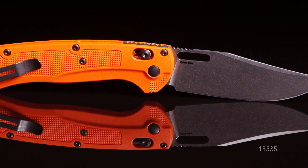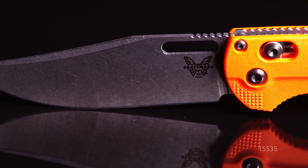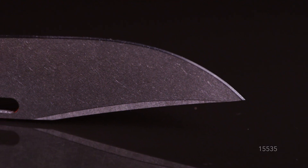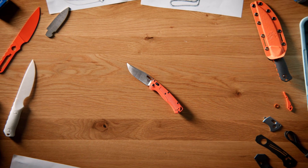My favorite part about the Tagged Out is the fact that it is so lightweight for being such a large knife. It really fills the hand and has a substantial blade, but despite all of that, it is very lightweight and carries very well in the pocket. The Tagged Out is up for any challenge.